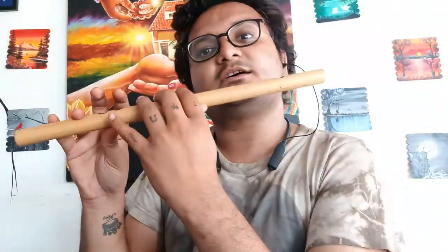Ga. Ma. Pa. Pa. Pa. Ga. Ga, pa, sa. Pa. Pa, sa.